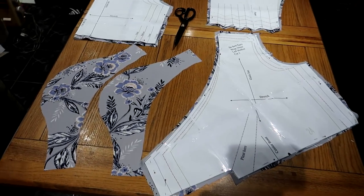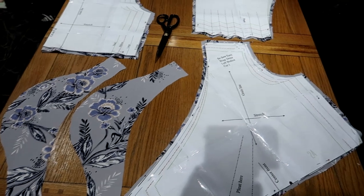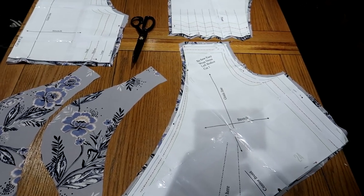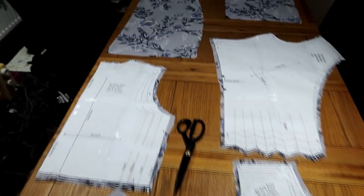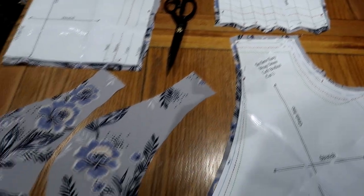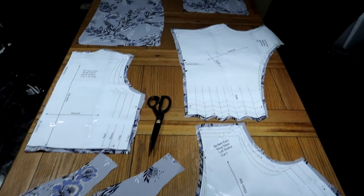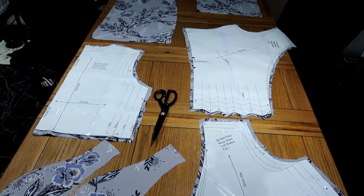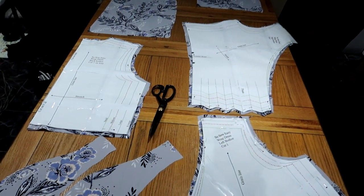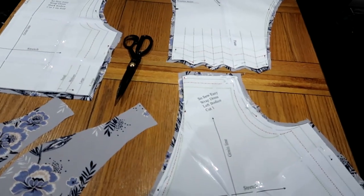I've managed to cut all the bits out — I mean, they're not perfect by any means. And I've just realised on the pattern it says use a stretch or something. So there's all my patterns — there's the two halves of the skirt up there. We're going to go for it. Yeah, so it says on the pattern use knit fabrics only — I think they mean like a jersey stretch. But oh well.